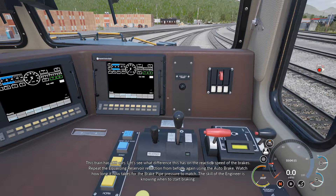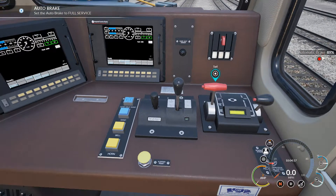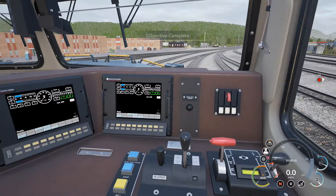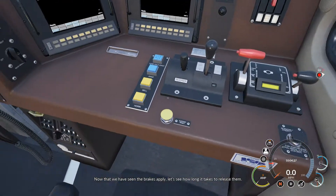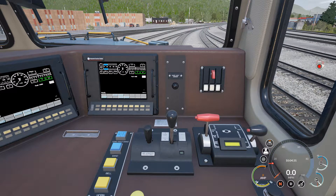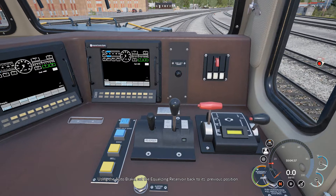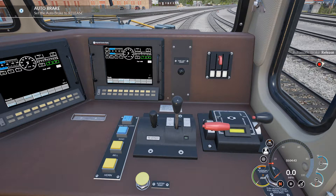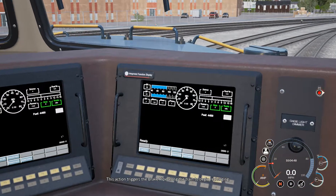The skill of the engineer is knowing when to start braking. Now that we have seen the brakes applied, let's see how long it takes to release them. Using the auto brake, set the equalizing reservoir back to its previous position. This action triggers the brake pipe.